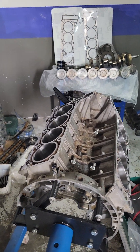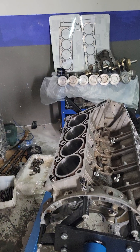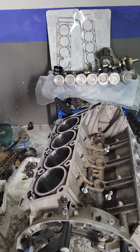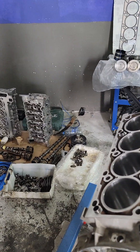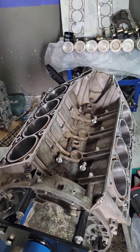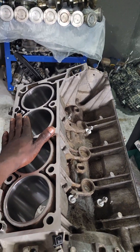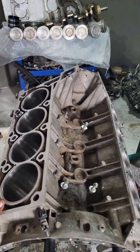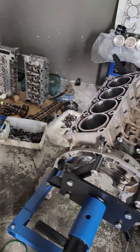Hi guys, you are welcome to Smart Car. As you can see in this video, I want to take a short note to explain something about this engine. The engine is a Mercedes G63 and the engine is the M276.